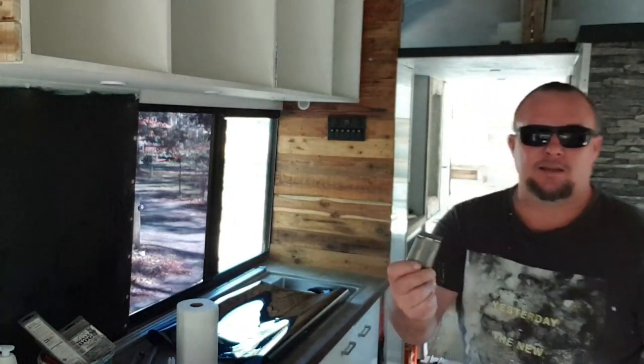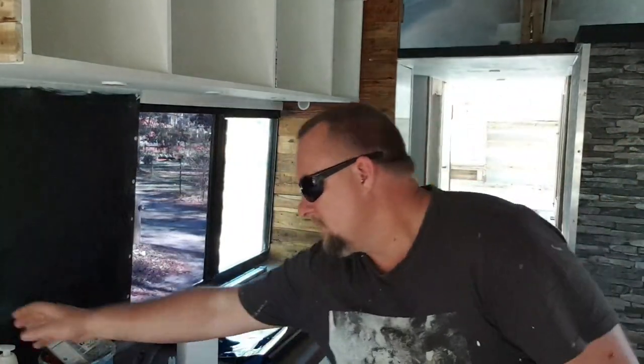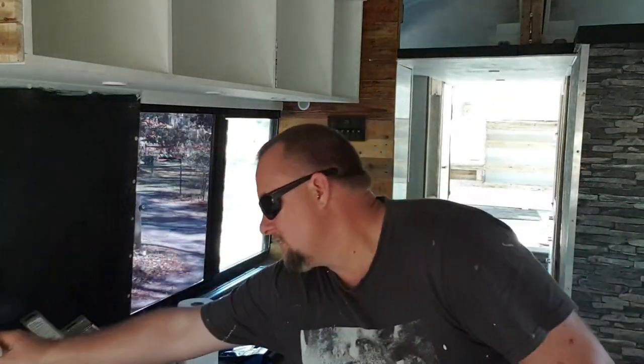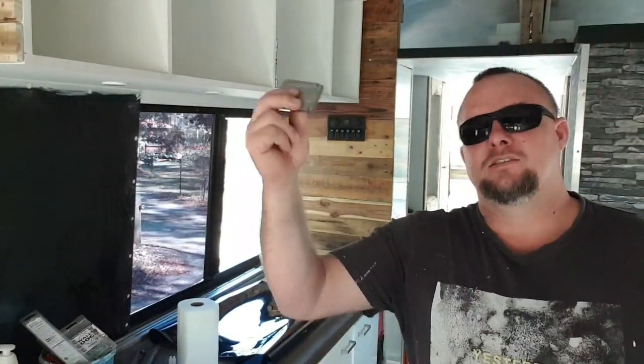So before we even start putting the tint on, we have to go along and use a scraper like so, and some cleaning agent — either some glass cleaner or some baby shampoo mixed with water. Either way, even just water will do, but you need some fluid on there. Just go along and scrape and clean all the window, make sure there's no debris and all that sort of crap.